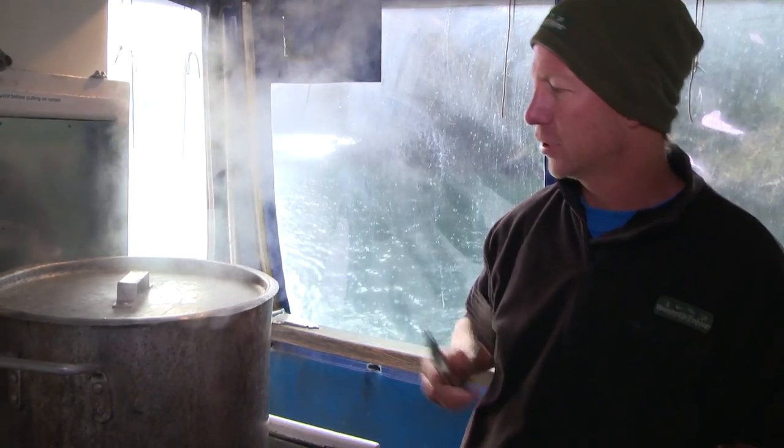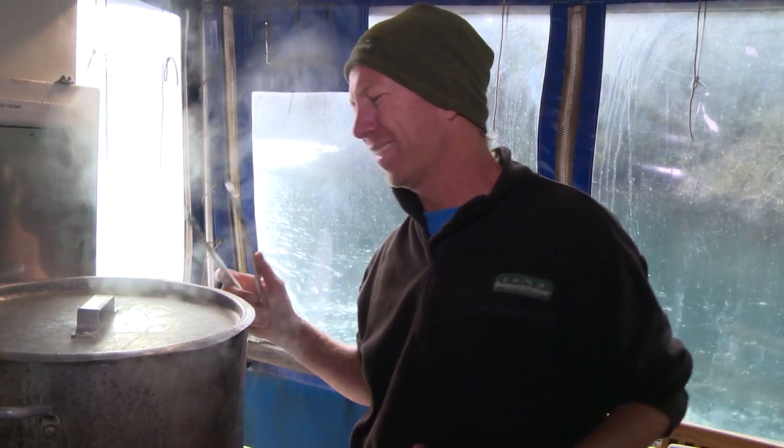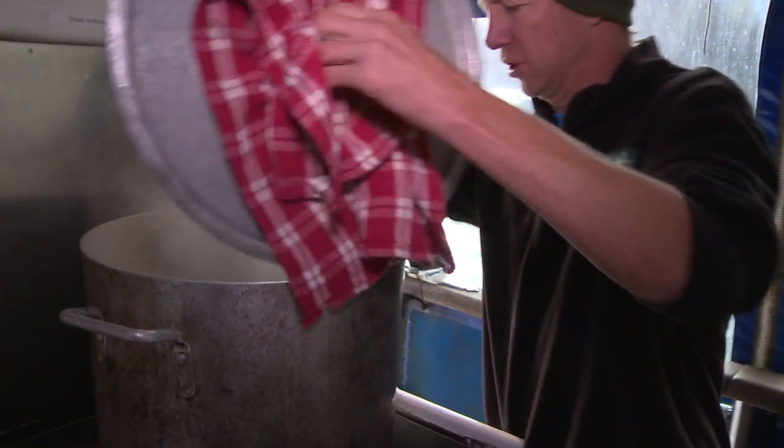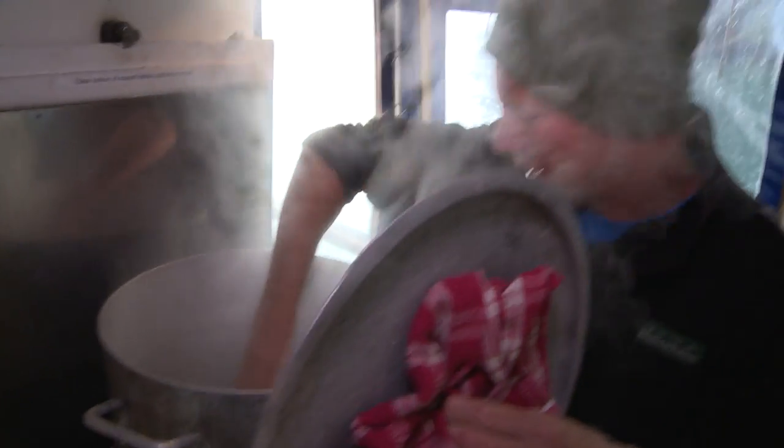Now I'm not trying to steam that crayfish tail. I'm literally leaving it in there for 45 seconds max, which is probably just about up.